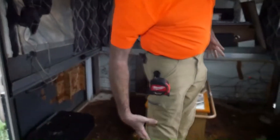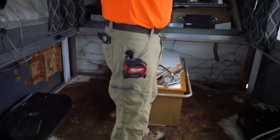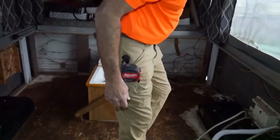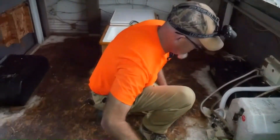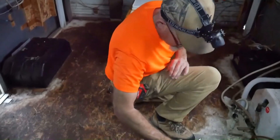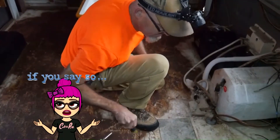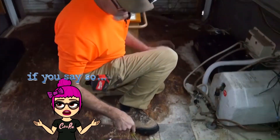I had stuff in this pocket and stuff in this pocket, and I got up on the ladder — that's awesome. Is that your endorsement for cargo pants? Yes, well for at least my job anyway. It worked out well and I can get some different colors.